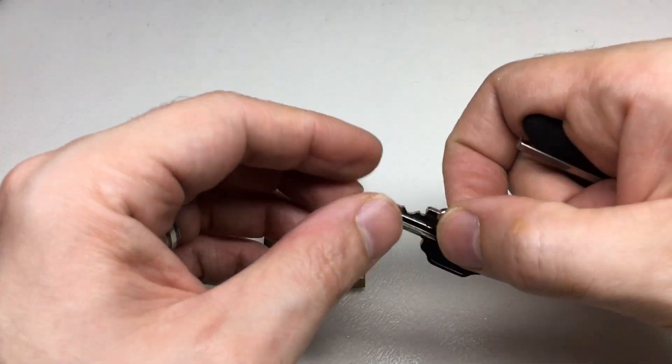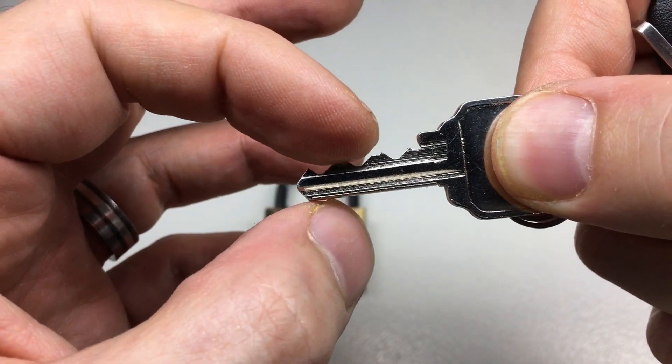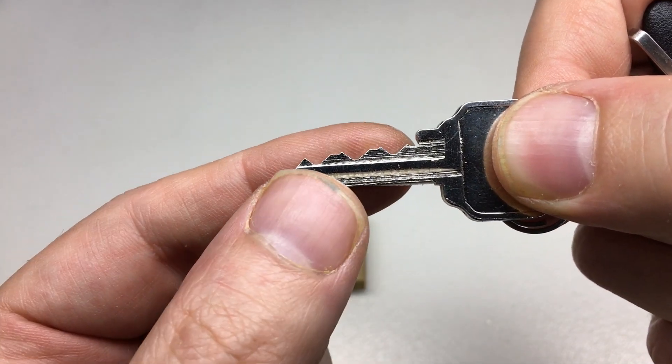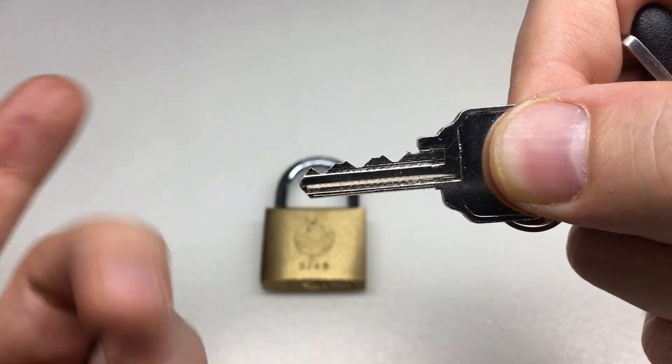The other thing is that this has a 5-pin key, and look at the bitting — it goes low, high, low, high, low. All of these pins are in action and this is a real overset trap with pins 1 and 3 protecting pins 2 and 4.